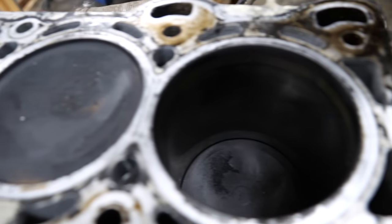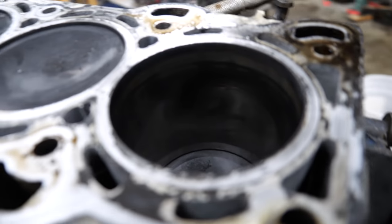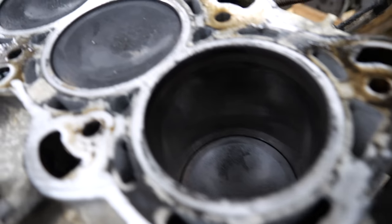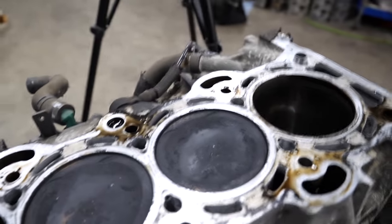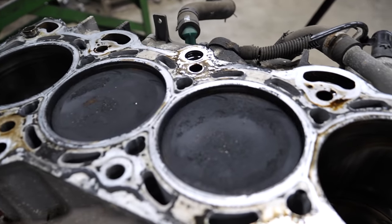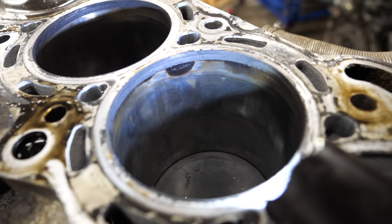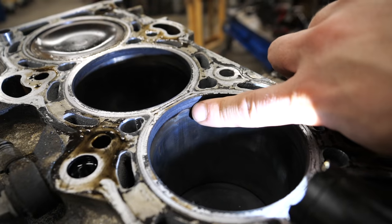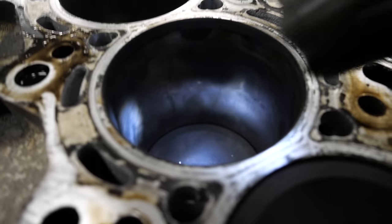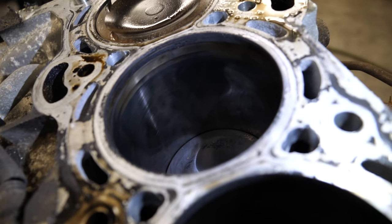Cylinders one and four look really good — cross-hatching is very visible, I don't see any vertical gouges. Cylinder three definitely has some issues — looks like it got a little hot right there. The rest of the cylinder looks okay.